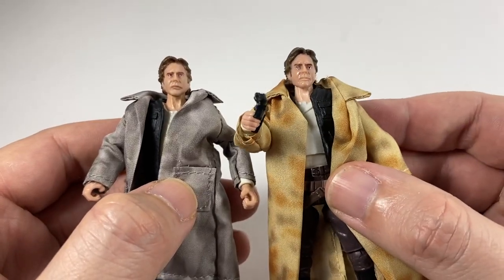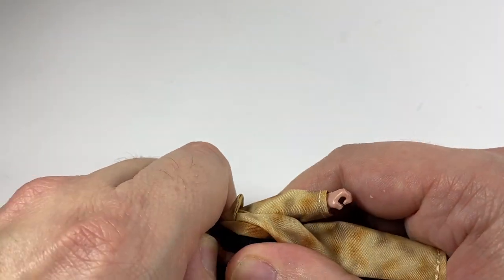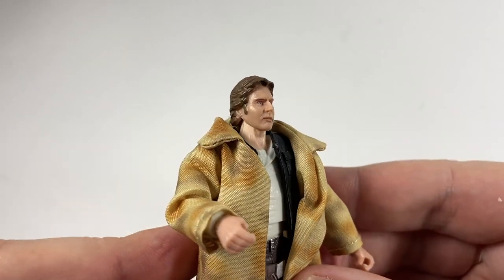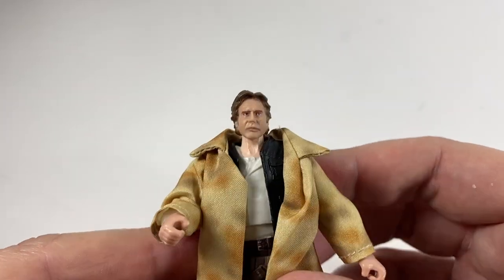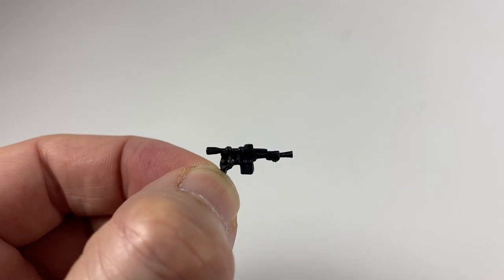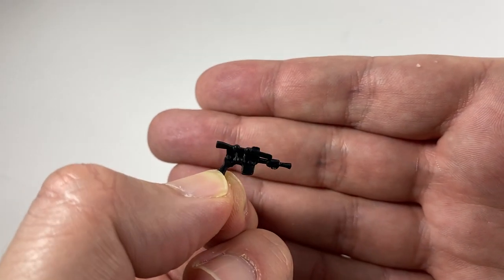If you had the 3.75 inch Black Series version and preferred that jacket but prefer the new head, you can just pop this head off and replace it with the new one. You can see the difference in skin tone between the head and the neck on that one - that's the problem, it doesn't really fit. But if you preferred that, or you could just change the coats - simple as that. The blaster isn't great, it has to be said. Very bendy piece of plastic, not too much detail, no weathering whatsoever - just a little black piece of plastic.